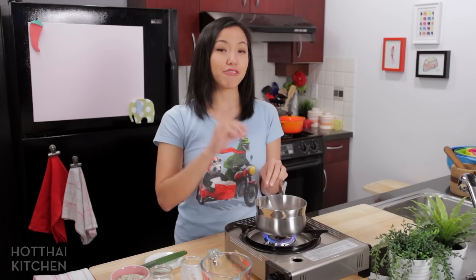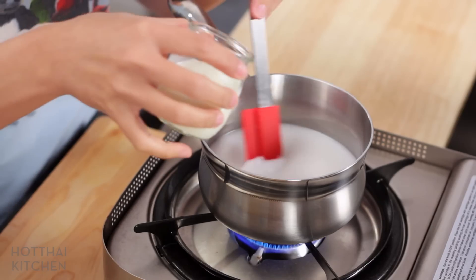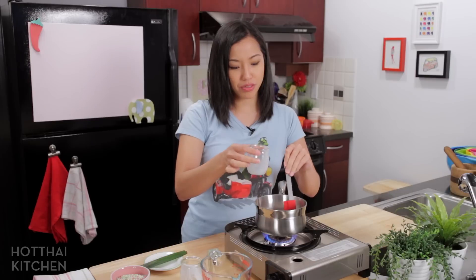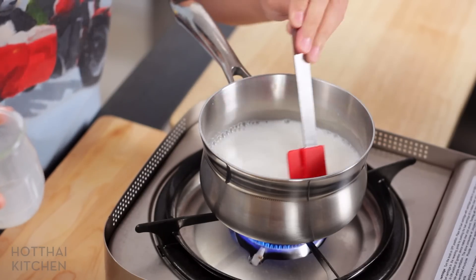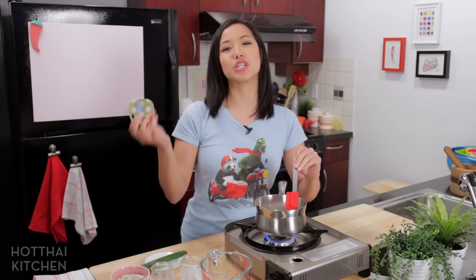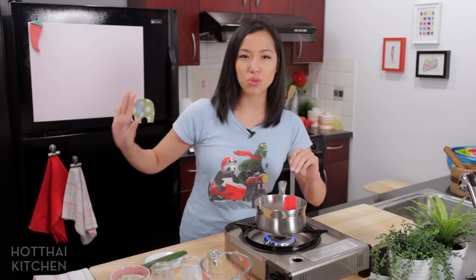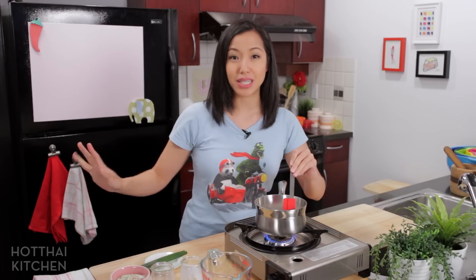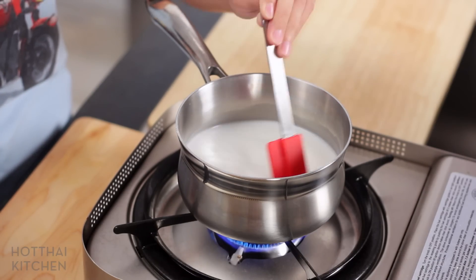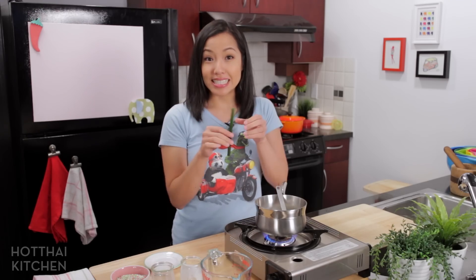I don't think there's a Thai dessert that doesn't involve coconut in some form. This dessert will often have milk as well, so I am adding just whole milk — you can do skim, one percent, two percent, whatever you have at home if you want it a little lighter. If you see a Thai dessert that has milk in it, chances are it's one of the newer ones, because the old-school traditional recipes never used dairy.